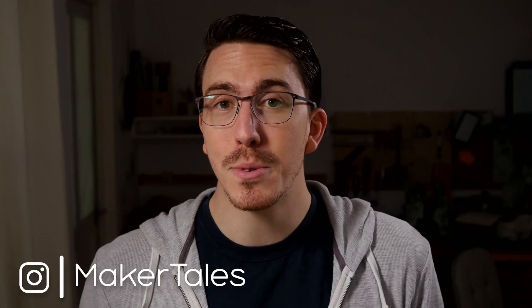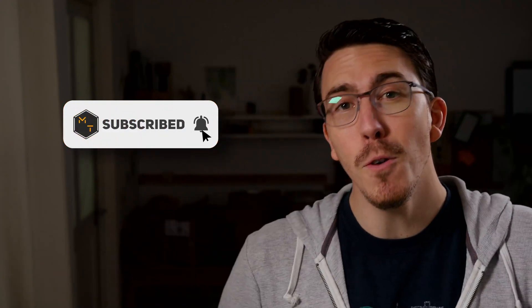I'm Jonathan and welcome to Maker Tales where I'm sharing my maker journey to help you go further in yours. Don't forget to subscribe and hit that little bell icon to never miss an opportunity to keep making.